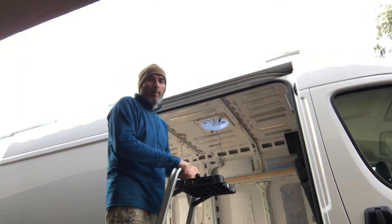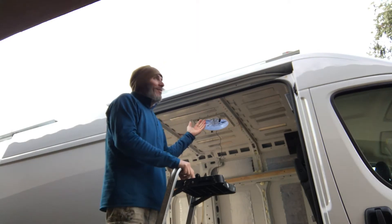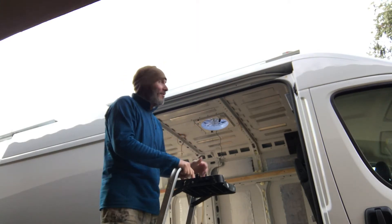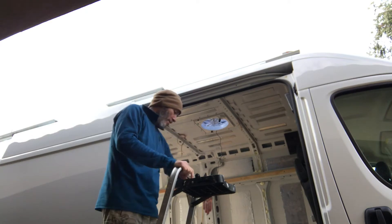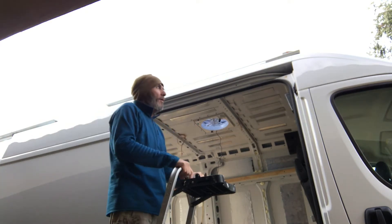Here's an interesting thing about ProMasters: there's no rain gutter. Rain gets in? Yes, it does. When rain comes, it falls straight down onto the floor. I don't know what they were thinking — that you don't need a rain gutter.